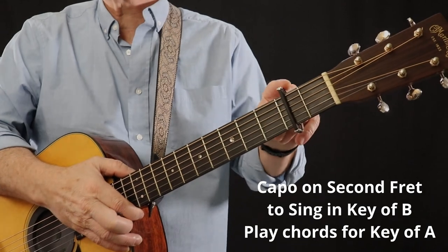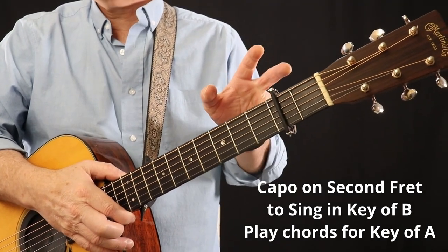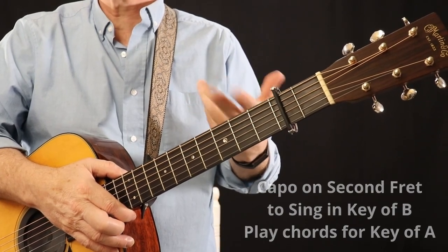I capo this to the second fret and play this in the key of B, but I play the chords for the key of A. However, if B is not your key to sing it in, try using a capo to find a closer key that allows you to sing it within your vocal range.